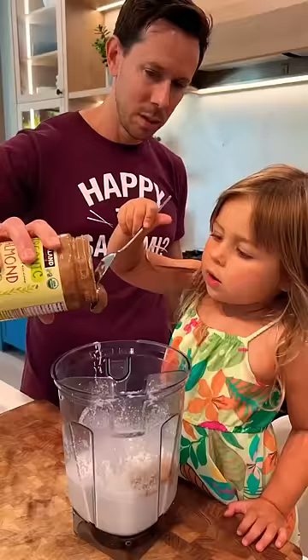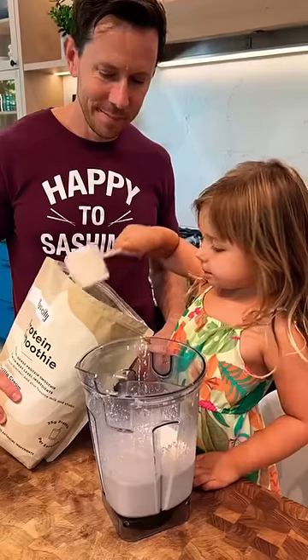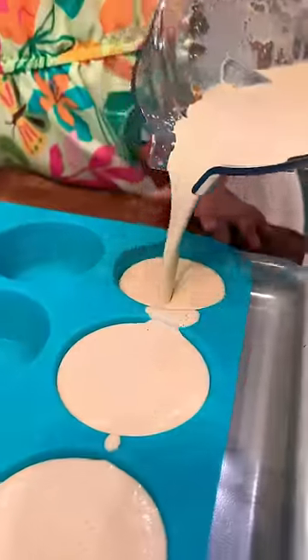I'll get almond butter — or peanut butter. Then Rose is grabbing my vanilla cream protein smoothie; go ahead and add a scoop to the blender. Time to blend it up, kick the power to high. We'll pop it into the silicone muffin molds and put it in the freezer for at least four or five hours.